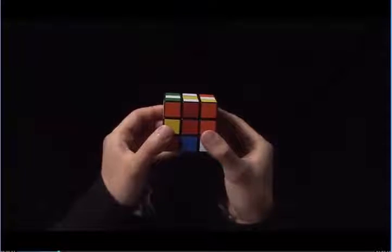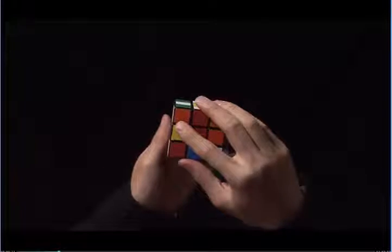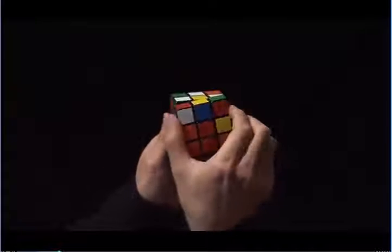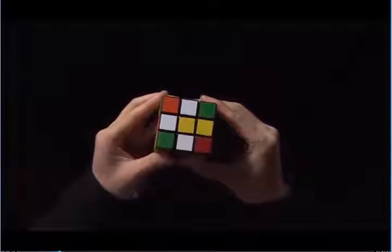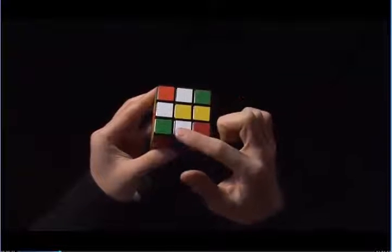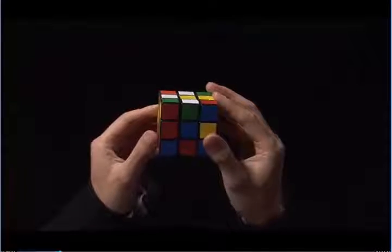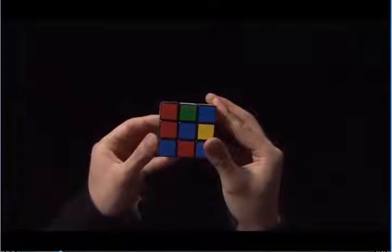Here, the red matches with the red center. Once it matches, I turn the front twice. Now I have three white edges around the yellow center. I repeat this process by first picking an edge. Here, green is on top of the blue center. I need green to be on top of the green center, so I rotate the top until green matches to the green center.